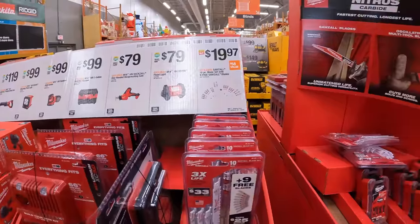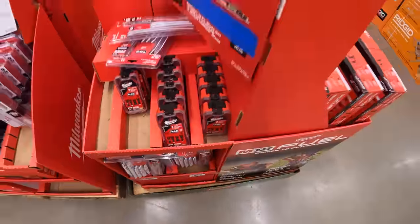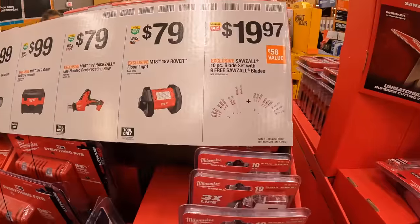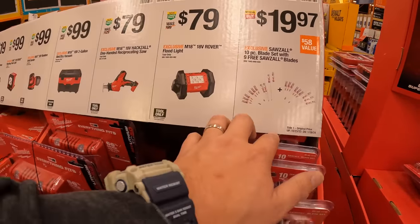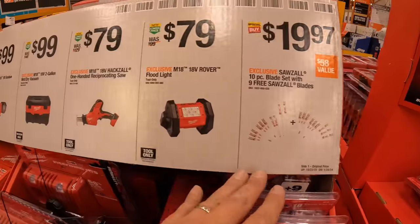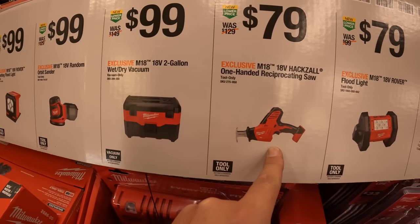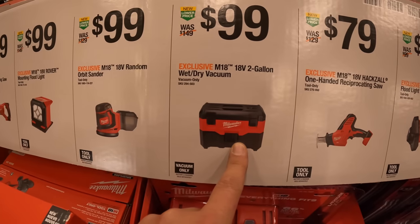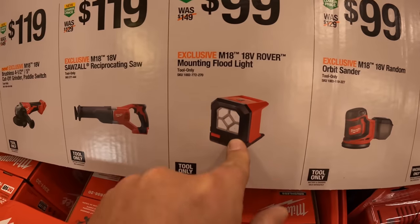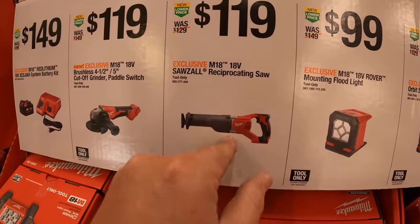Milwaukee is taking the cake when it comes to these sales so far. They have so much more — we're just going to do the gift center today because I haven't even done the DeWalt stuff over there yet. $19.97 for the 10-piece blade set with nine free Sawzall blades. $79 for the Rover floodlight. $79 for the single-handed reciprocating saw. $99 for the two-gallon wet/dry vac.